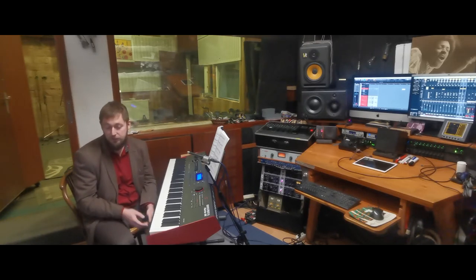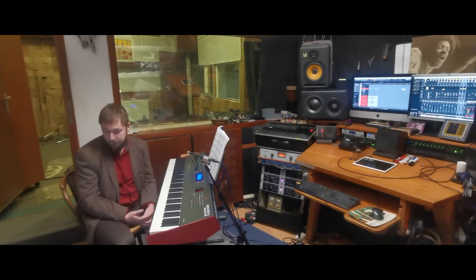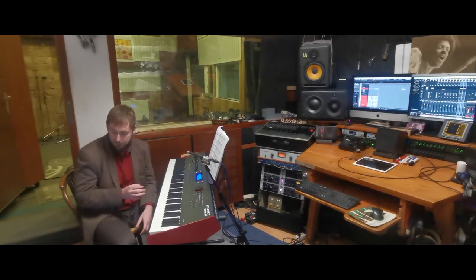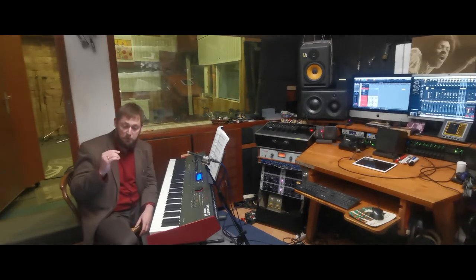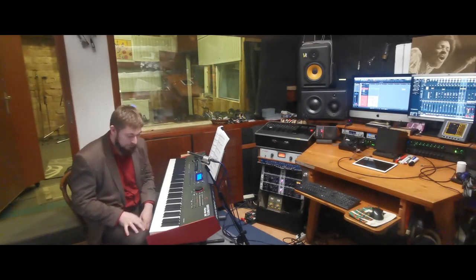In my case, I have the clavinet sound in my Kurzweil Forte SE synthesizer. They have made it absolutely realistic. If I hit a key really hard, even the pitch goes up like in the real clavinet, and it can come really handy.